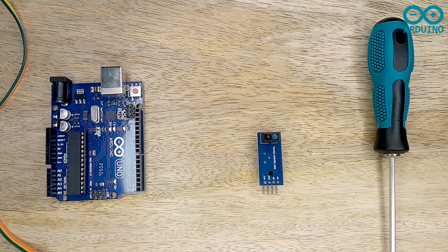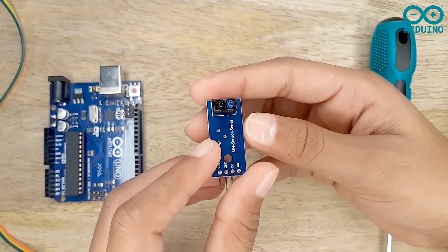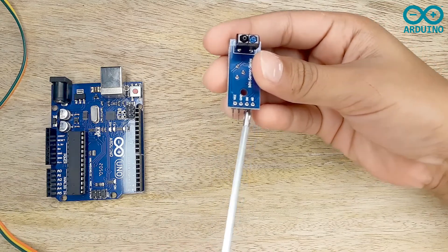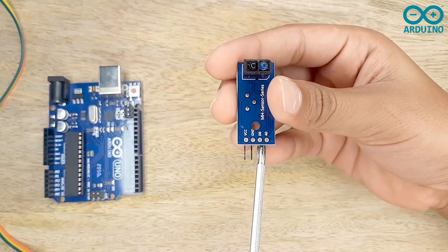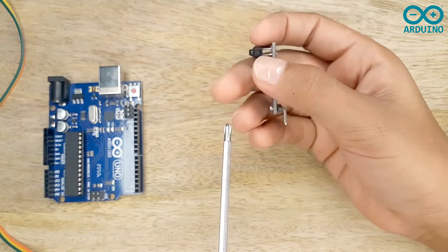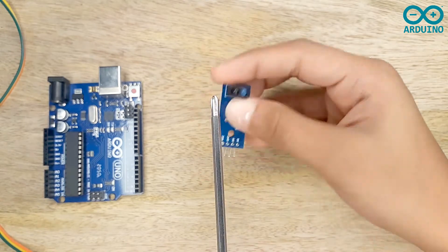Now let's start. We are going to use an IR sensor. There are four pins in the IR sensor: the first pin is VCC, the second pin is ground, the third pin is digital, and the fourth pin is analog. This is a potentiometer. The light blue component transmits the IR signal and the black one receives the IR signal.